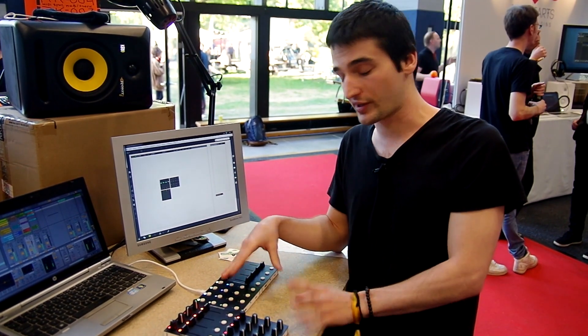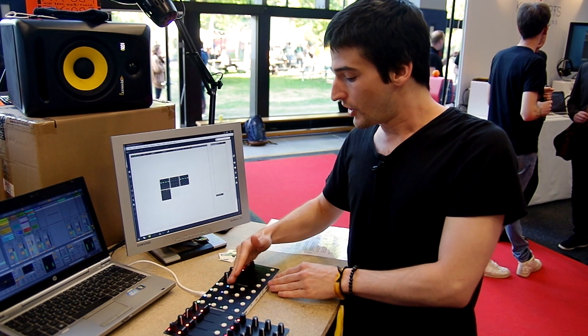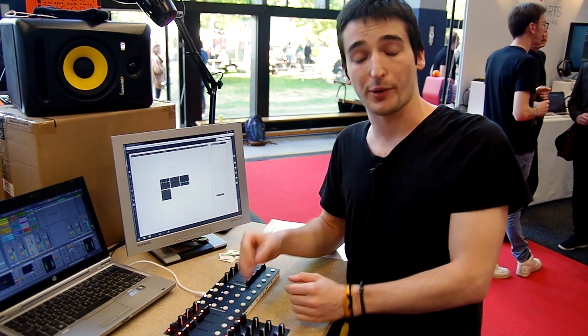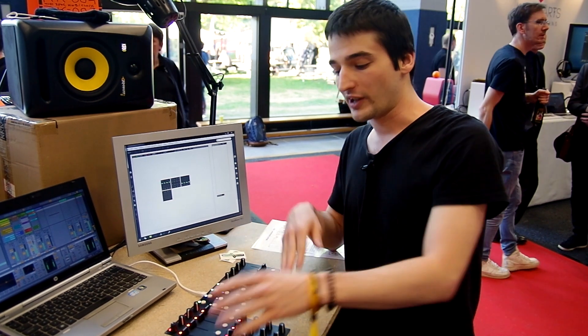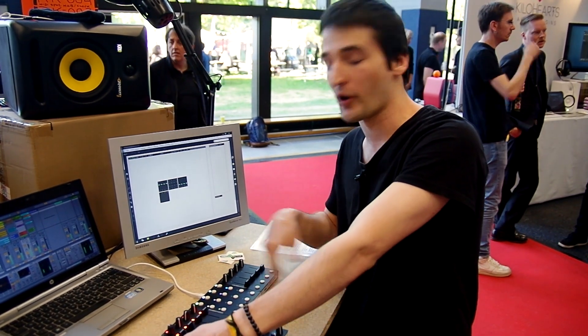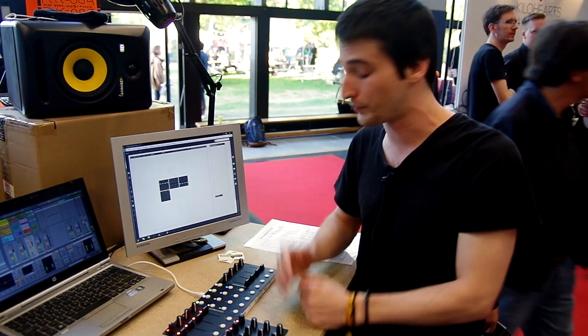Up to six modules could be used with one USB plug directly with your computer, but beyond six modules you would need another power supply — for example, a phone charger — to give the needed power. So there is basically no limitation to extending your control surface.